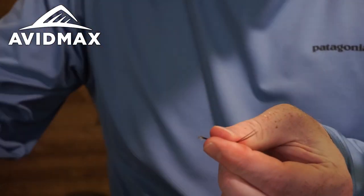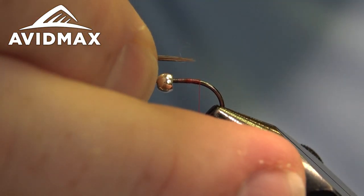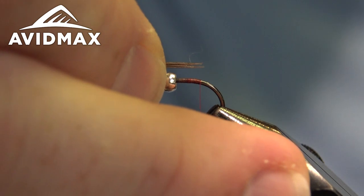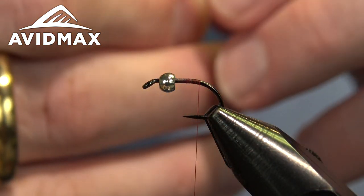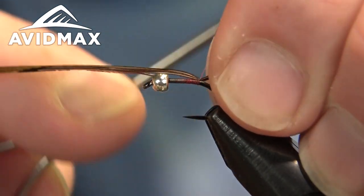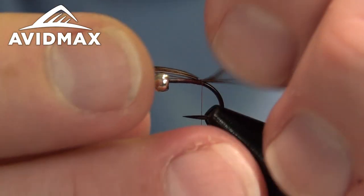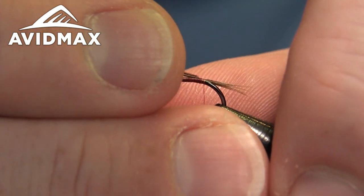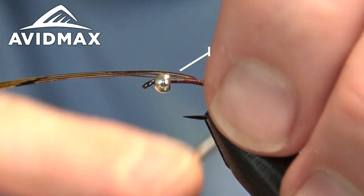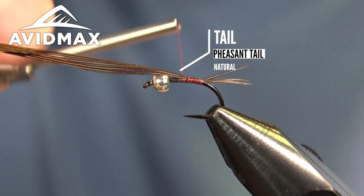Now we can tie in our tailing material — that good old pheasant tail. Four or five fibers here, all lined up with the tips nicely aligned, and then we'll measure it out and tie it right in on top of the shank. A little long, so we'll shorten that up just a tad and then lock it in place.